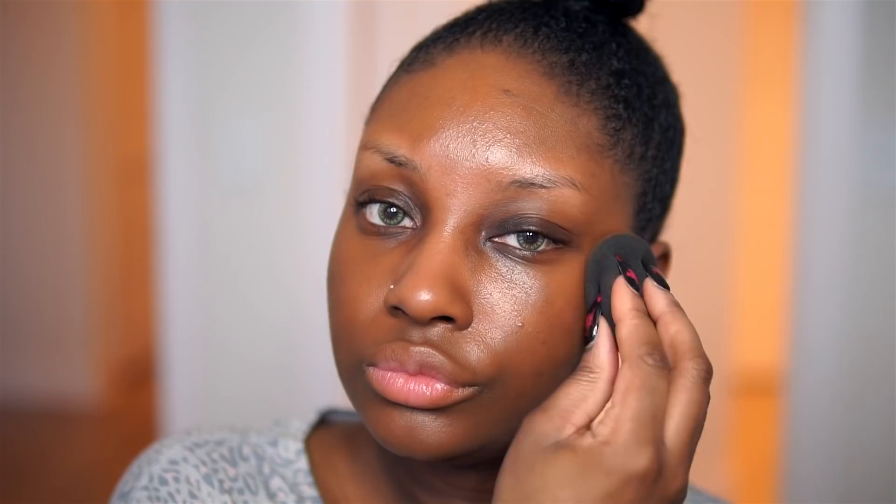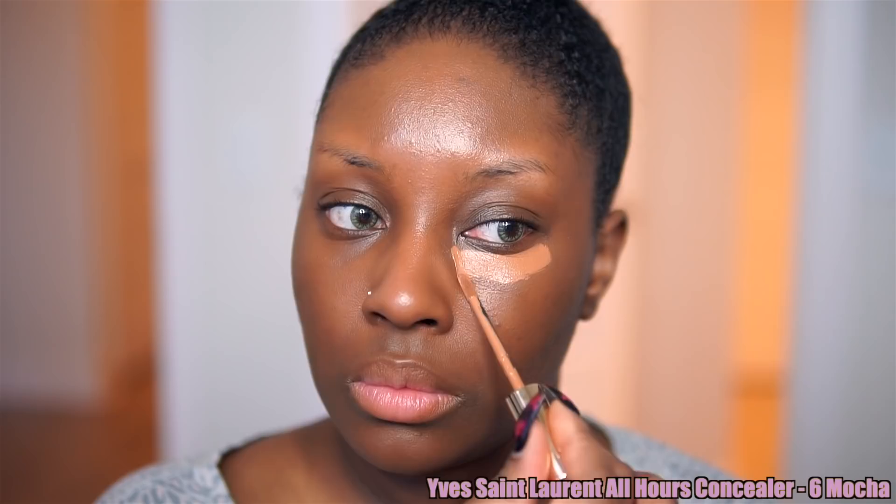Today I'm going for super lightweight coverage, so our imperfections are going to peek through and that's okay. I chose to use a skin tint that has SPF 23 in it. During the day, wearing SPF is super important, so I love the fact that this protects our skin from the sun. This is not really giving us any coverage — it's just adding color to my skin. This is perfect for someone who doesn't like to wear a super heavy foundation and just wants to add a bit of color to kind of wake their skin up.